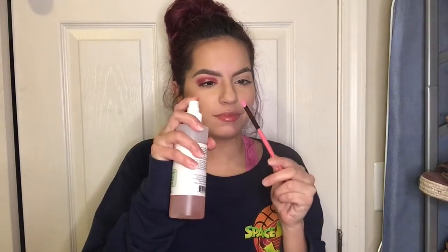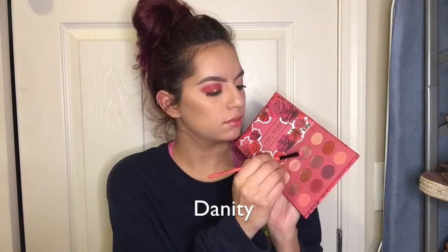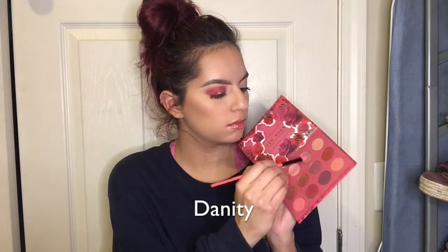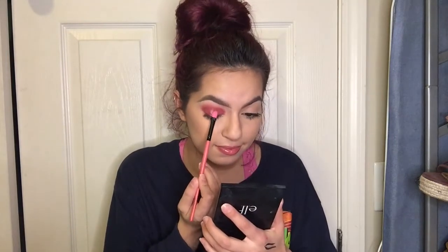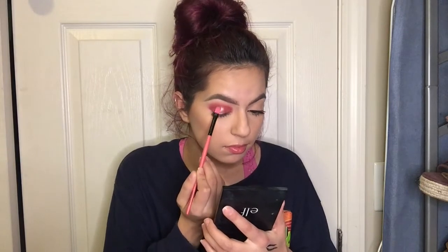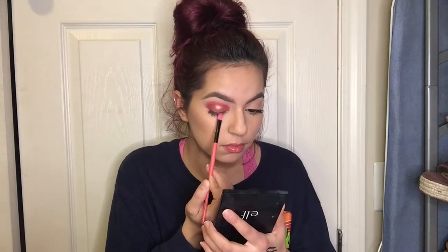So I'm gonna go ahead and wet this flat brush using my Mario setting spray, then dip into the shimmery shade and apply it in the center of my eyelid. We're trying to achieve that halo eye effect, so I want to apply it on the middle of my eye where there was no product.